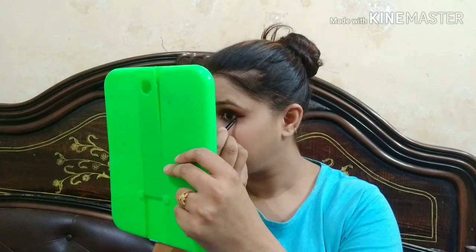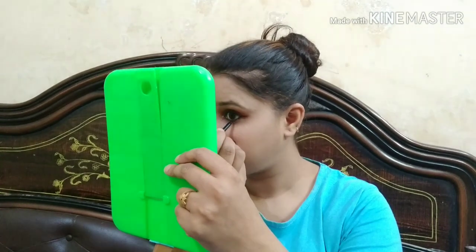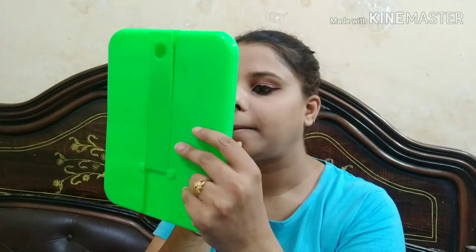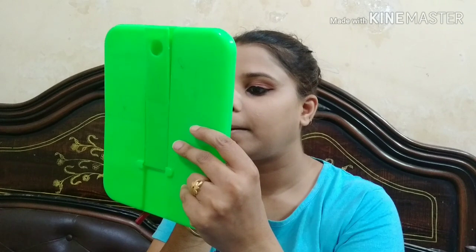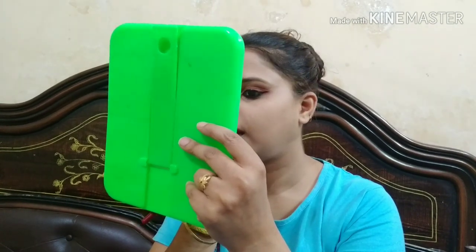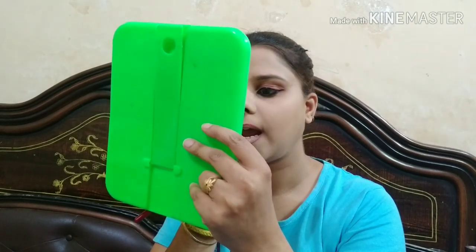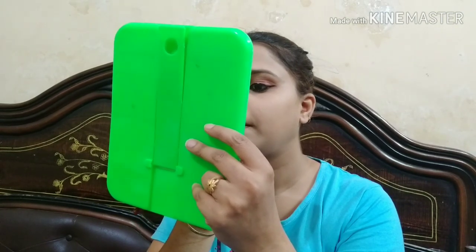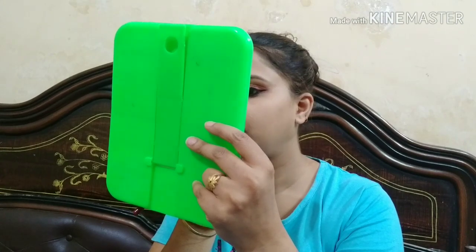Now I will apply liquid lipstick for my friends. I put a lip liner on my lips first. I have drawn the lip liner on my lips, and now I am applying Huda Beauty liquid lipstick.